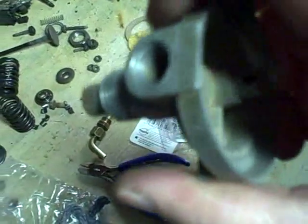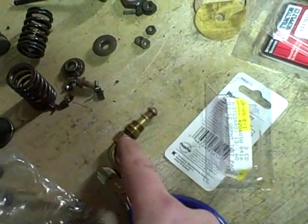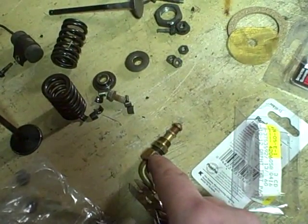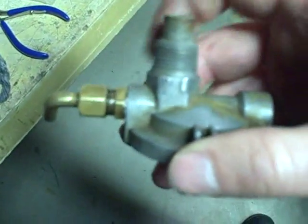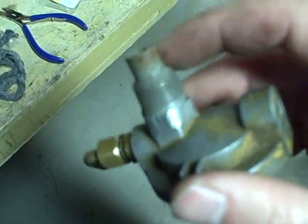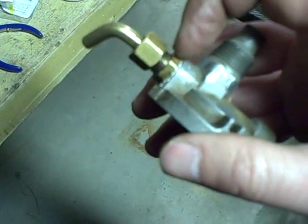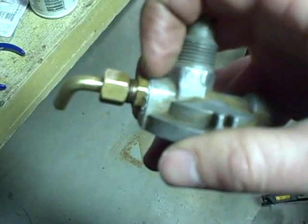Now another spot where it can leak is where these threads screw into the actual housing. On these threads we're going to put a little bit of thread sealant. We don't put sealant on the packing nut threads because that's not the sealing surface — the sealing surface is between the shaft of the actual lever and the inside, as opposed to here where the actual sealing surface is in the threads. So now I've got it reassembled and in a fully closed position. If you dare take your mouth on it and blow into it hard, and if you get any noise indicating leaking, you've got to check if it's coming through the valve — meaning your seat's not sitting properly — or if it's coming through around the packing.